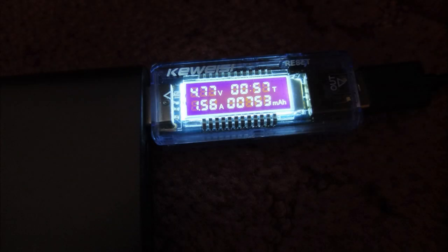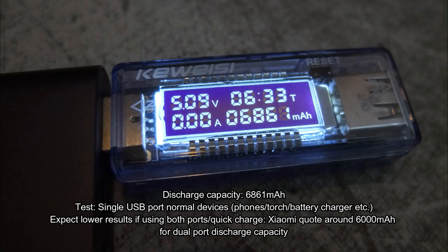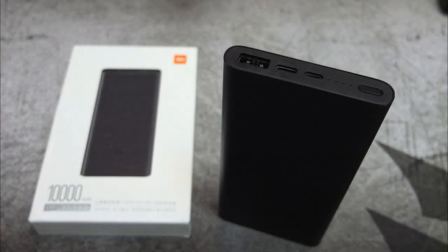For the discharge capacity test I used normal devices — a phone, MP3 player, torch, and a charger — and the result I got was 6,861 milliamp hours out of the battery. Note that this is the best result you're going to get using a single port. That rate will drop a little if you're using quick charge or two ports at the same time.